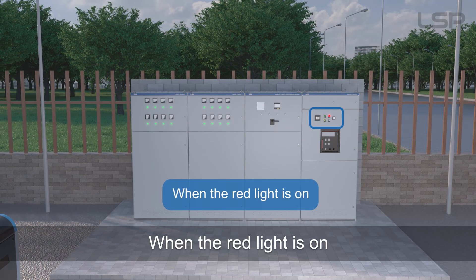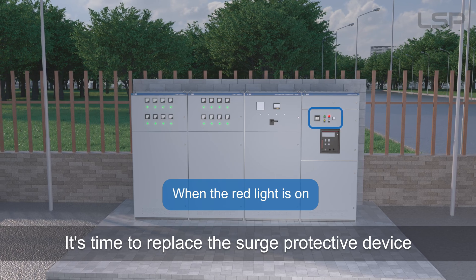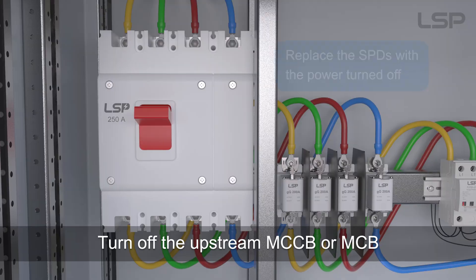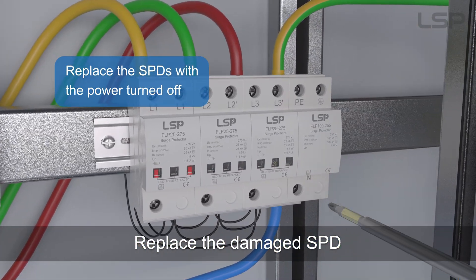When the red light is on, it's time to replace the surge protective device. Turn off the upstream MCCB or MCB, then replace the damaged SPD.